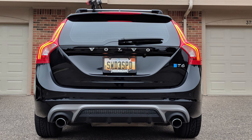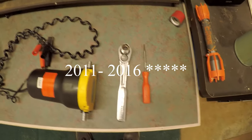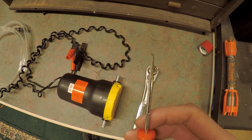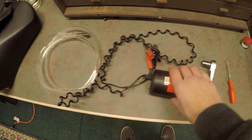This is a how-to video on replacing your rear differential fluid on a T6 all-wheel drive V60 or S60 from 2010 to 2015. The tools I used: a pick to remove the copper O-ring, a 13 millimeter socket, and a pump.